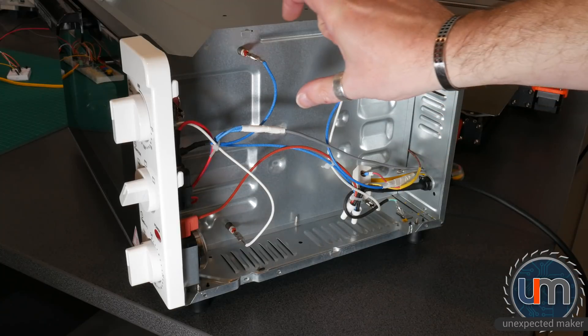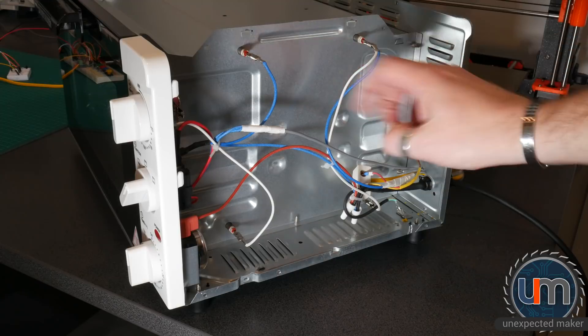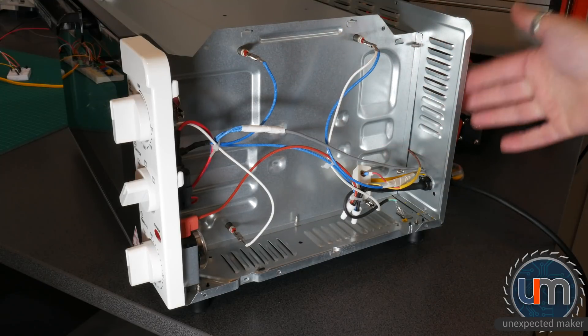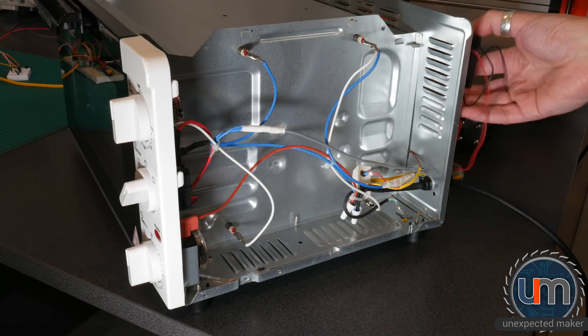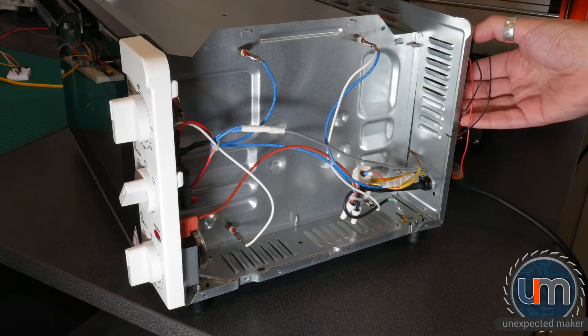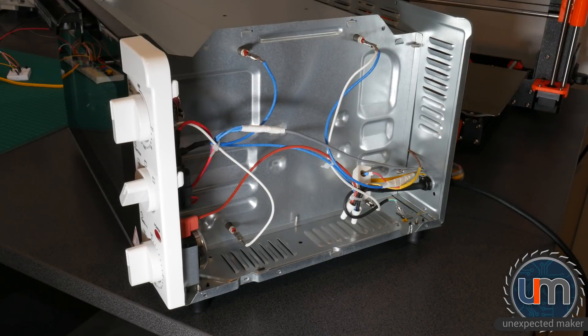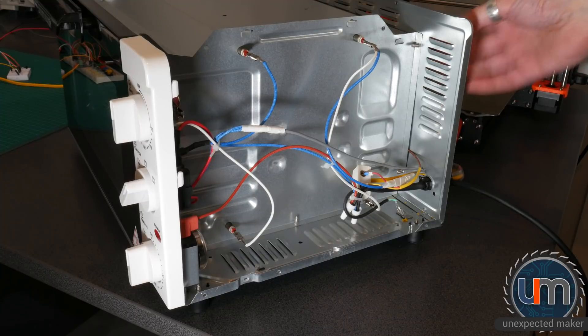I'm going to 3D print a kind of tunnel that'll be sitting here and it'll go underneath the elements across to this back section. I'm going to cut away this back section and the fan itself is going to sit at the back. Whether it's going to be blowing or sucking is undecided, but either way it'll be either pulling air out from here or pushing air in through this cavity into the oven.